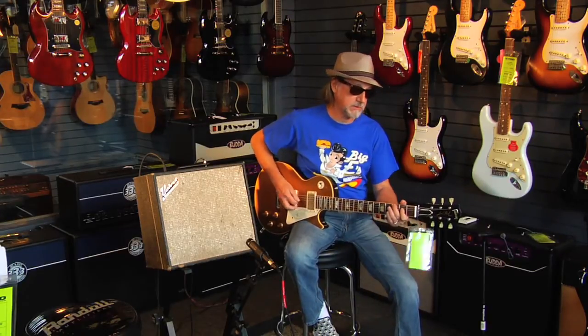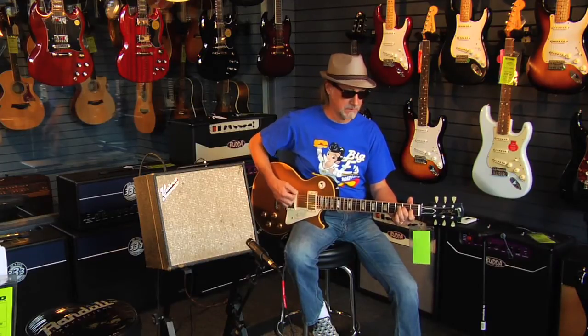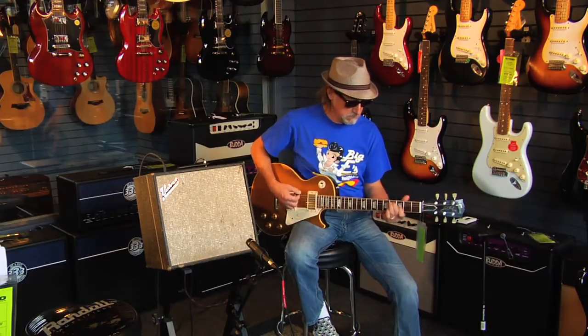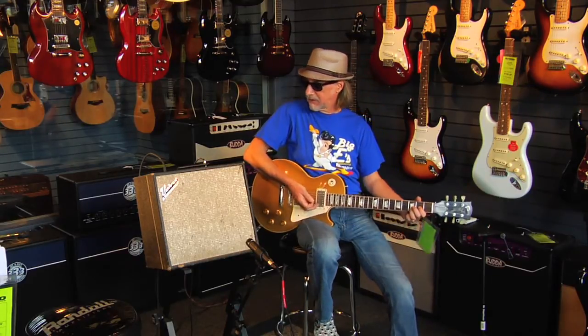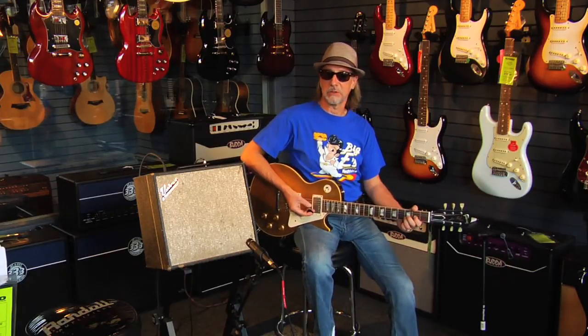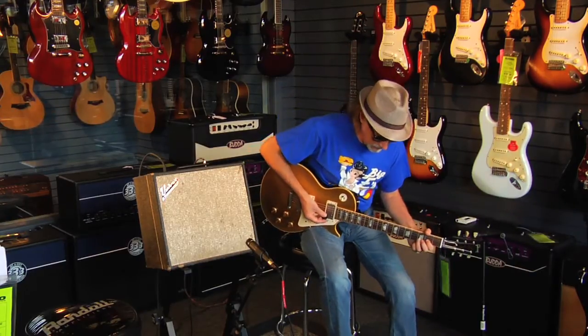Great power chord sound. Now this amp also has a very unique sounding vibrato. Some people have a problem distinguishing between tremolo and vibrato and there are all different definitions, but you'll hear what it does and you'll know what it's about.